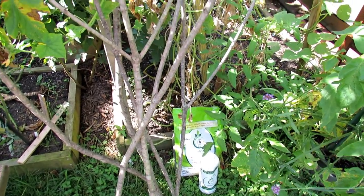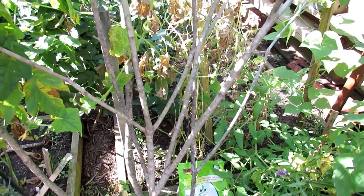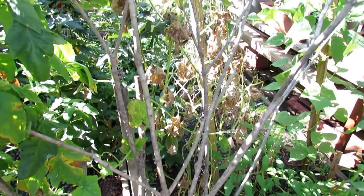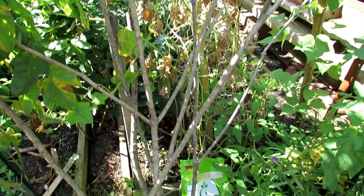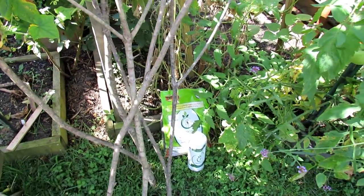Welcome to the Rusted Garden. Today is September 2nd. We're going to do a fall planting of peas. Go ahead and grab random four-foot branches off of trees — we're going to use that for trellising. It's free. I'm going to set this up with Vermisterra's Worm Castings and Worm Casting Tea.